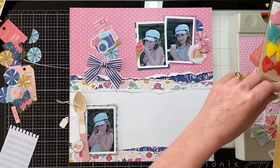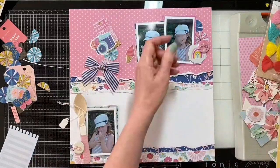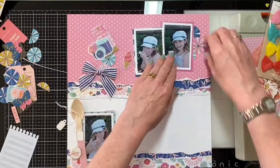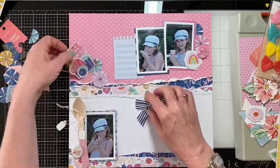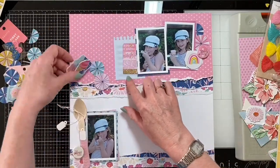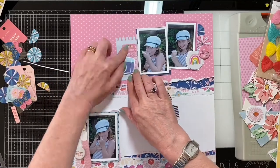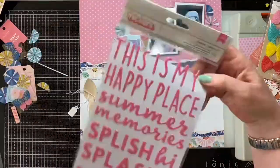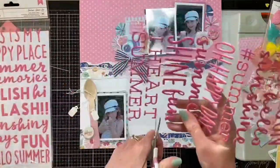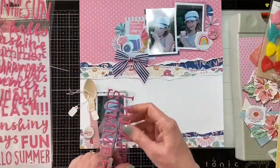All the background papers are now stuck down, so I'm going to stick the photos down and really start to make some decisions about what bits and pieces I want to go around the side. It makes a change for me to be using three photographs on a page, and as they were taken in quick succession I think they're perfect.